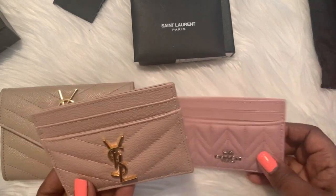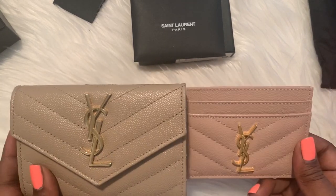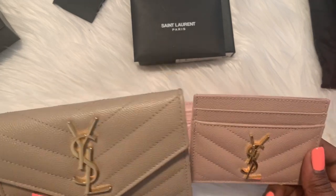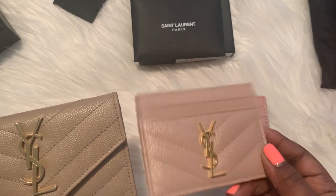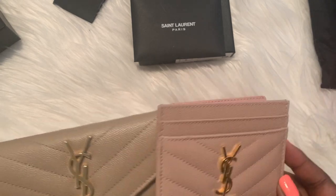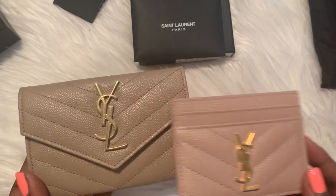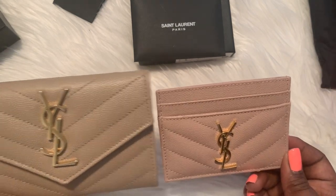I don't want to make this too long — it's really just showing this color. This was the one I was originally intending to buy to match the bag I'm looking to get, but I saw an opportunity to get this pale pink one and thought, why not? I still love this color, and I could see myself carrying pink accessories when I get the YSL mini toy Lulu bag.